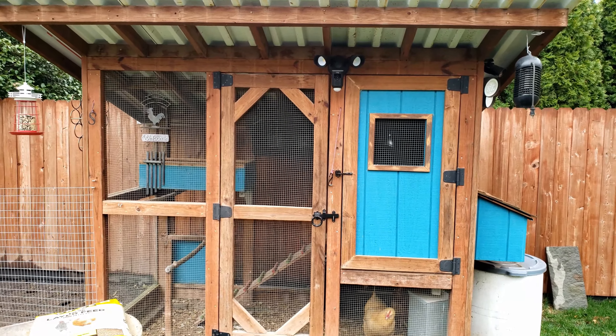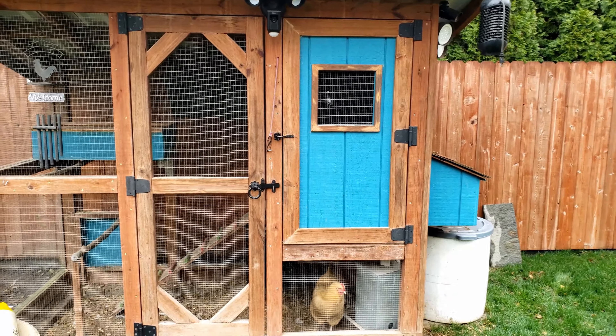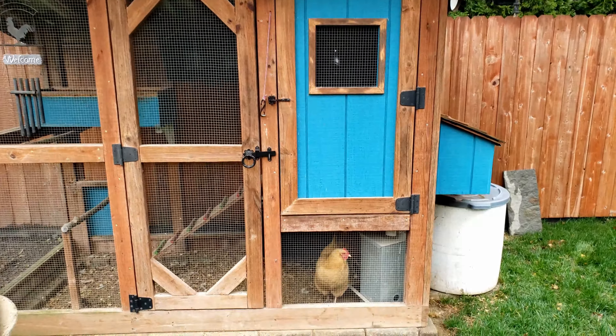Hey, fellow backyard farmers. Today's gonna be a quick video talking about what I consider to be the best automatic chicken feeder setup.